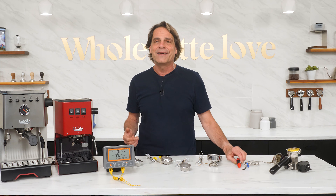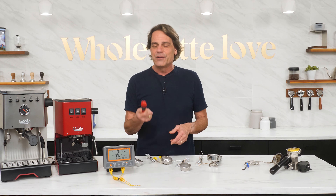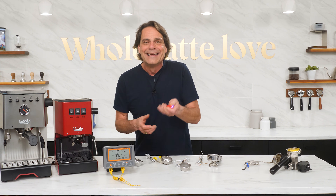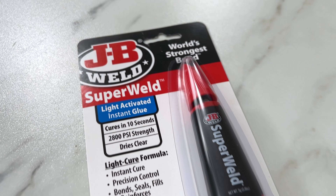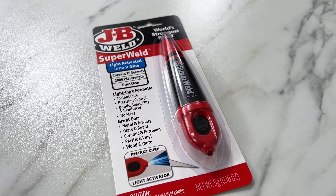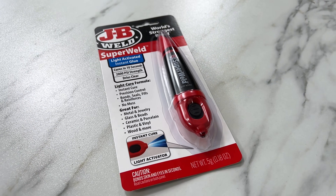And the MVP of this build — the UV-Cured Super Glue. I'm using JB Weld's Super Weld product. I might have learned about this on an episode of How It's Made or maybe during a late-night rabbit hole about glue online. Either way, it's a game changer.